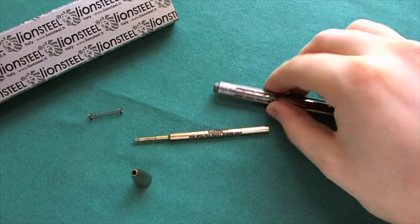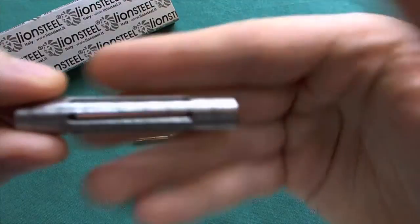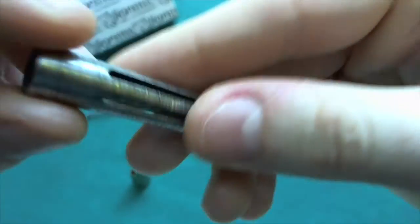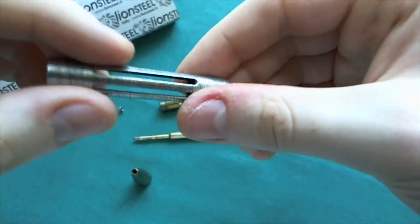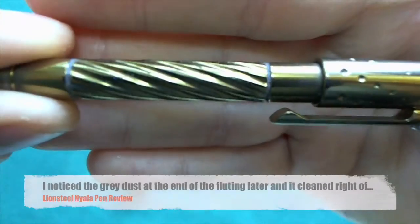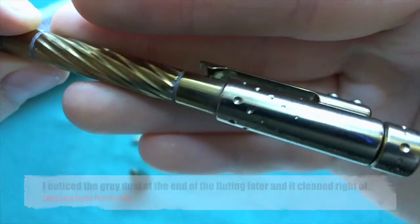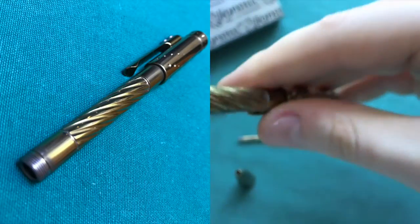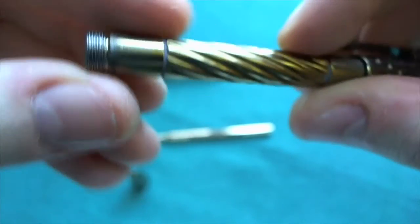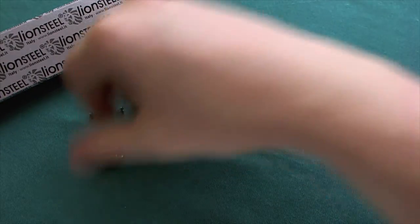We can further disassemble the pen by taking off the ultra dense twist Damascus steel barrel to look at it separately. Really good looking — I absolutely love how they execute the Damascus steel inlay, which is one of the main selling points for me personally. Looking at the body without the barrel, you can see the nice fluting they've done there. Just a very well-executed pen. You can also see the threads clearly, and it's just very well made — I'm absolutely in love with it. Here you can see it completely disassembled.